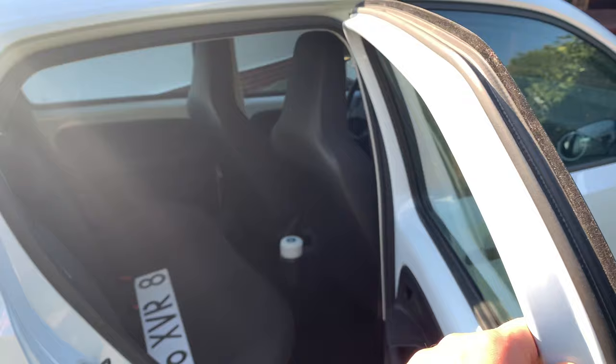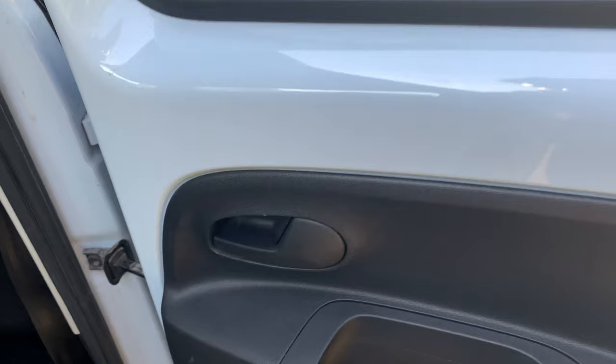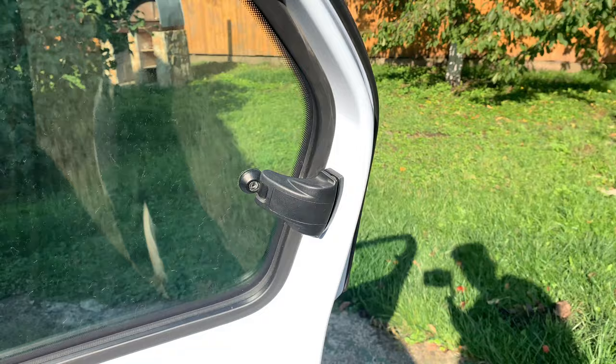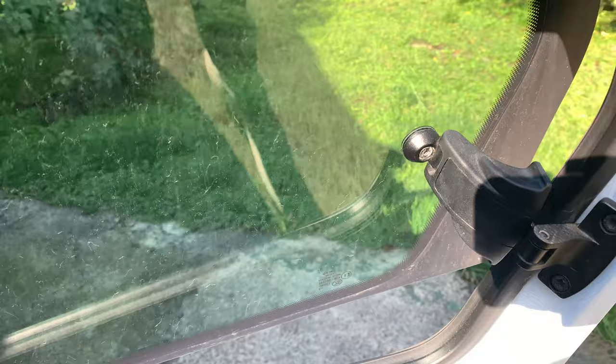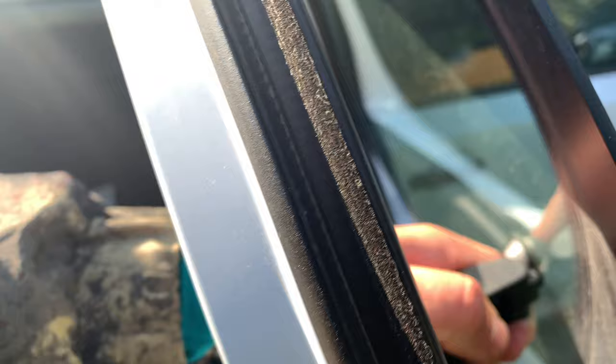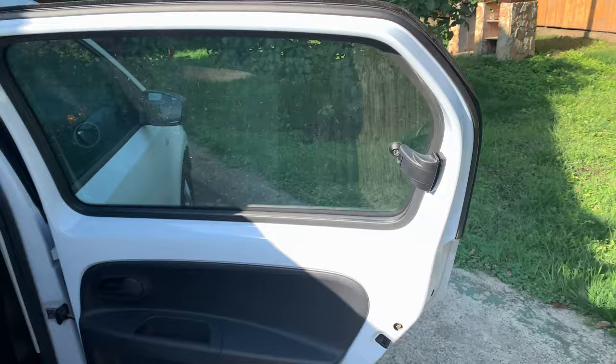One more thing — you want to open the window but there are no buttons, no nothing. Boom — check this out. I mean, come on, what is this? That's it. This is how you open a car in 2020.